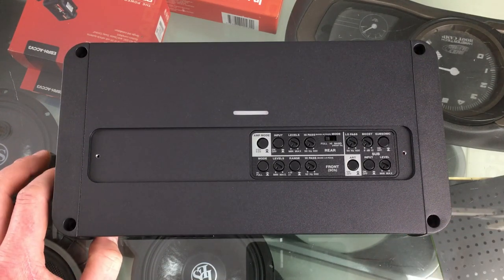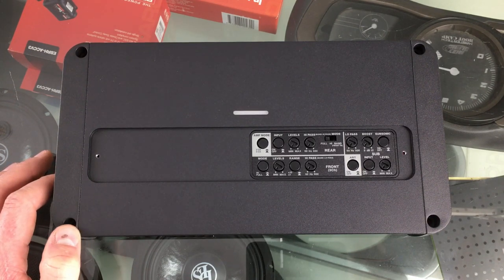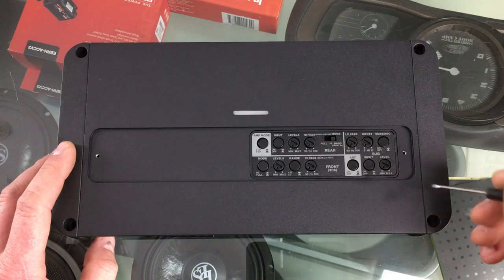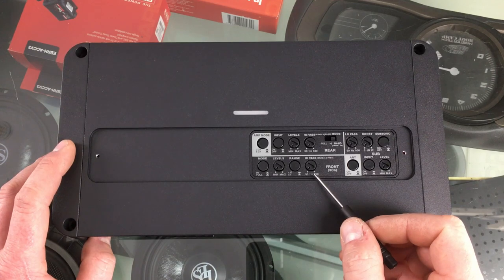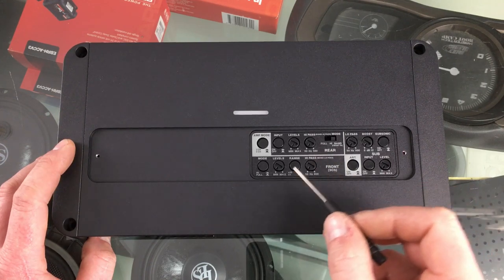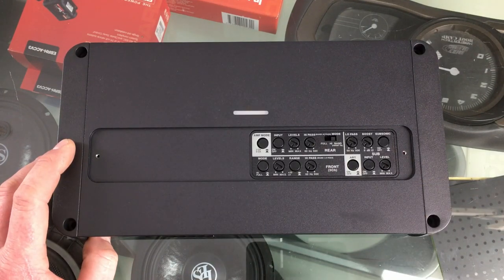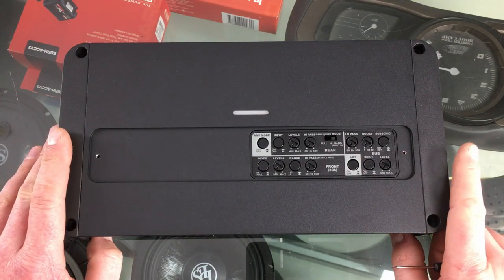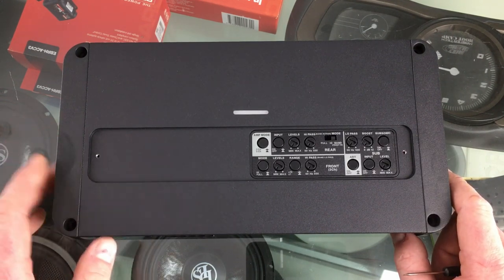This amplifier is also capable of running an active speaker system, meaning it can run tweeters and mid bass from the four channels without using an external passive crossover set. All you have to do is flick this switch to band and use the range switch to set a high pass filter for the tweeters on the front channels, which automatically sets the low pass filter for the mid bass connected to the rear channels. You can then also set the high pass filter for the mid bass on the rear channels as well. So you can use this amplifier for an active two-way front stage and a subwoofer, all built into this amplifier without any other hardware.